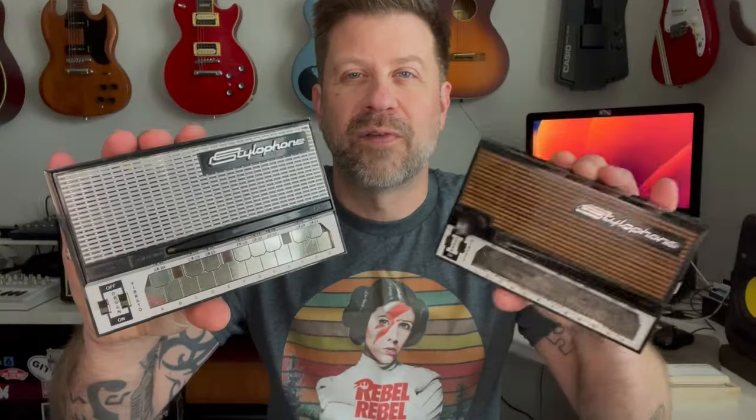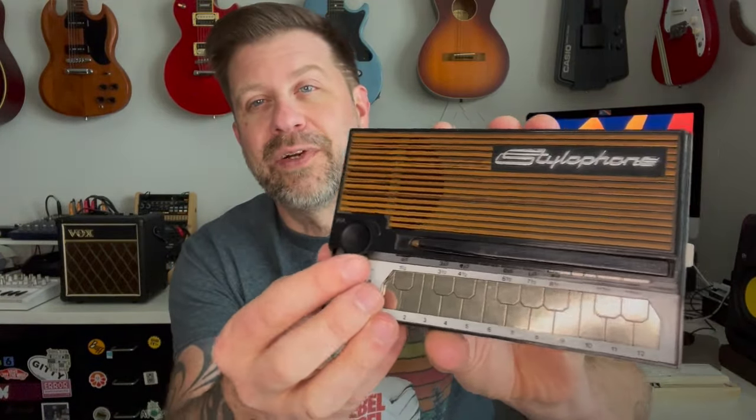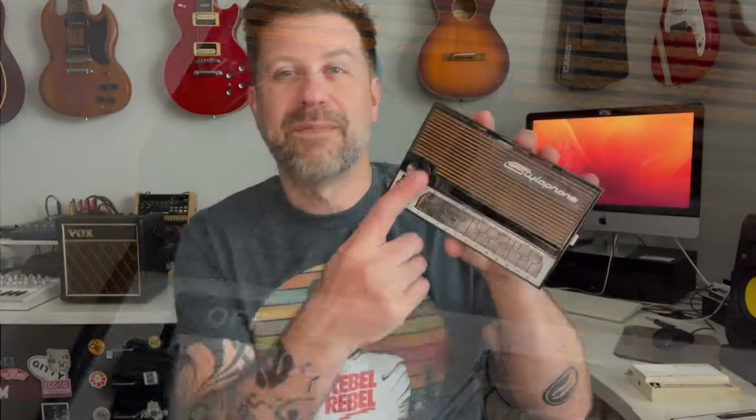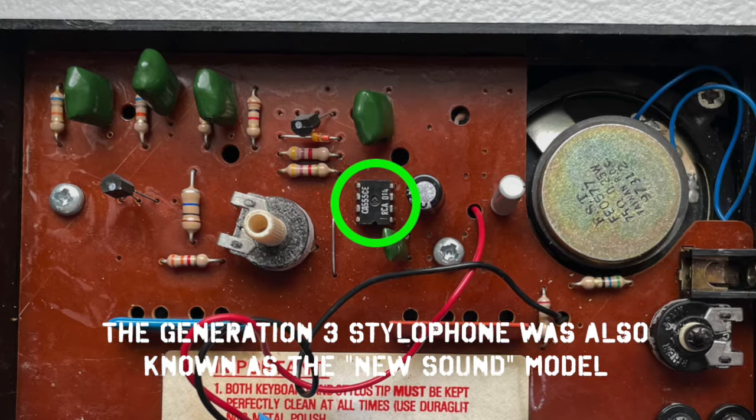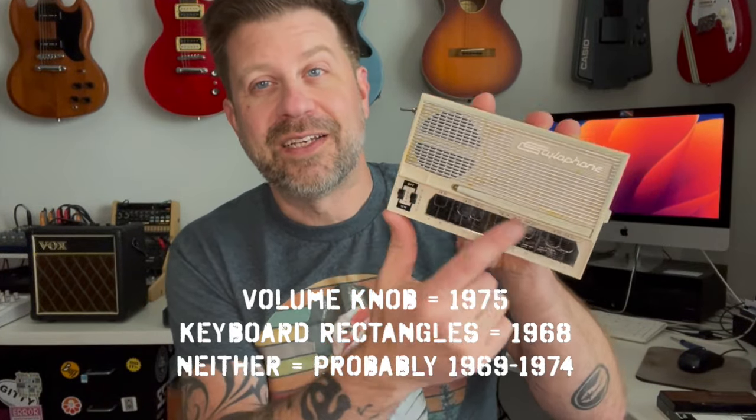If you've got a vintage stylophone, how do you know if it's a generation one, two, or three? Most stylophones have a standard-looking keypad, but generation ones have little black rectangles on the keyboard that are not present on generation two or three — a dead giveaway for gen one. Generation threes have a small volume knob, and if you pop open the back, they have an integrated circuit inside that is not present on generation one or two. So if you see the integrated circuit, you know you've got a generation three.